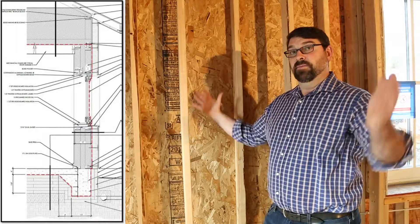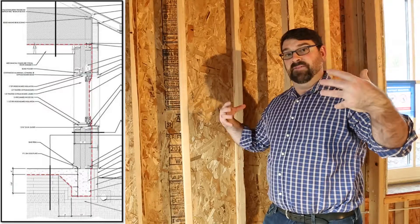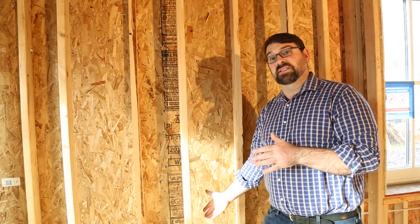The envelope of the house is the insulated area that surrounds the living space. For this project, our envelope is our walls coming down to the slab where we have 12 inches of rigid foam insulation underneath the slab.